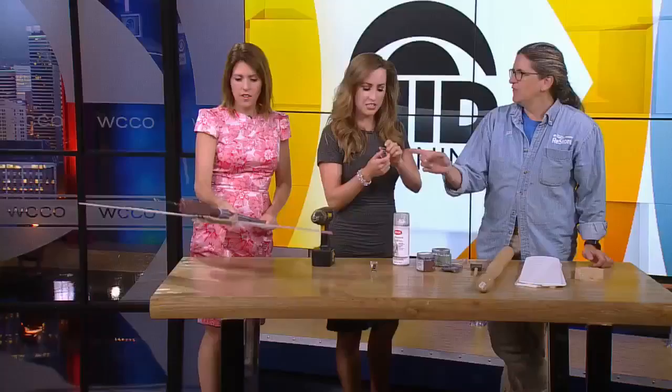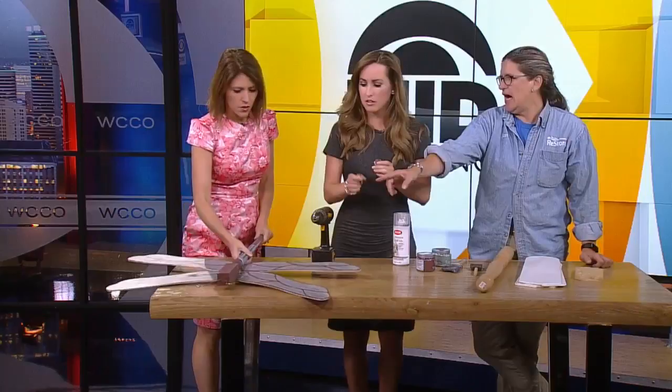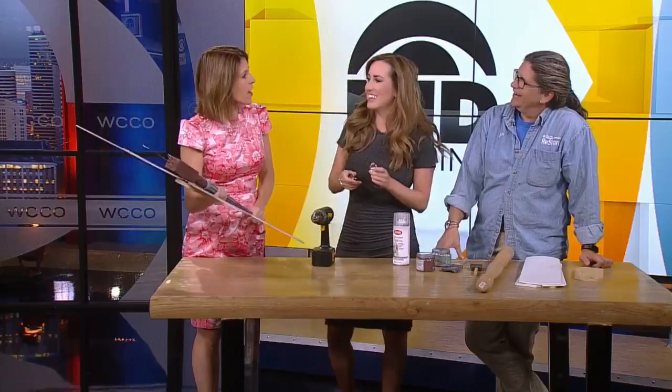What did you bring those for? You wanted to do little fancy eyes on your dragonfly. You're going to be out at the fair if people want to stop over and say hi next week. I am — next Thursday from 10 until 2:30 I will be in the Eco Experience Building. We're going to be doing some tiling and painting, making some breakfast trays, and I'll maybe have a coupon for everybody that comes over.